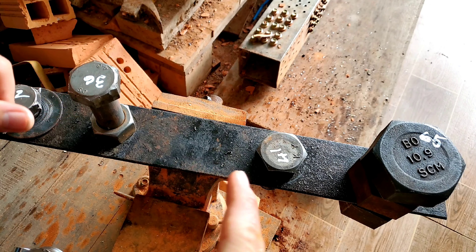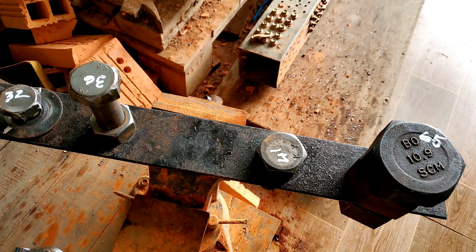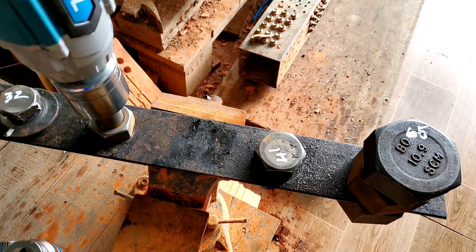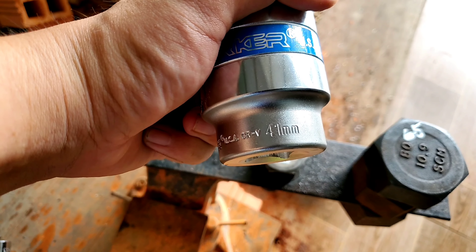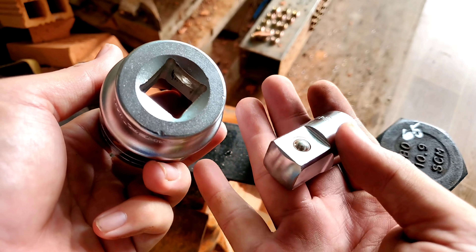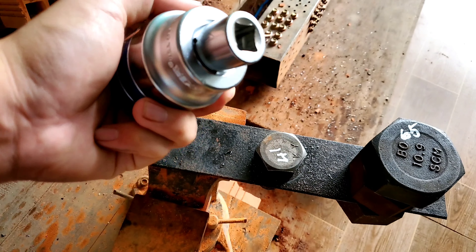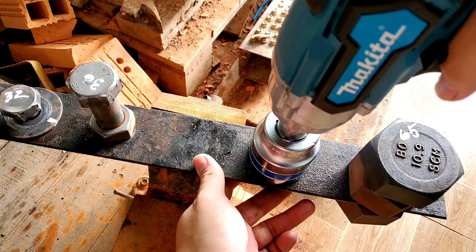Bây giờ mình sẽ đo kích thước của con máy để anh em dễ hình dung. Chiều dài từ đầu khẩu tới đuôi máy tầm khoảng 19cm, khi không tính đầu khẩu thì khoảng 16,5cm. Chiều cao từ trên cho tới chân pin khoảng 21,5cm, khi lắp cục pin 4A vào thì khoảng 25,5cm. Tổng trọng lượng là 1,8kg 54g.